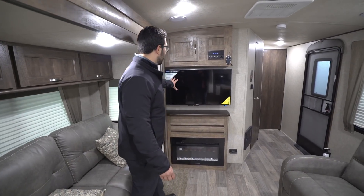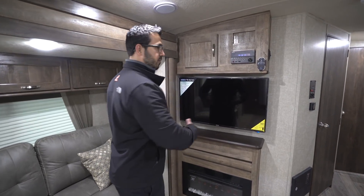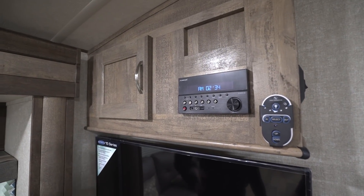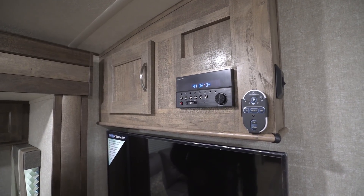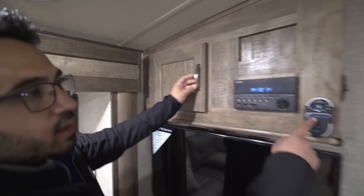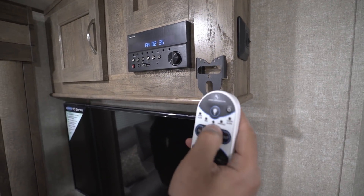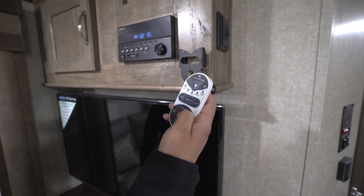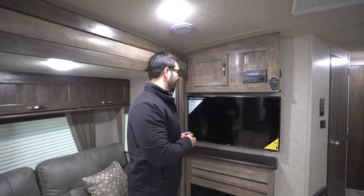Lastly, let's talk about the TV — Jensen Electronics right here. You can see it from the sofa and from your recliners. There's a multimedia center up top: this unit is your radio, and it's Bluetooth capable, controlling the speakers inside as well as the ones outside. Right over to the side there's storage, and you'll notice a remote right there. This is pretty cool — if you want to stand outside you can control your slides, your awning, your main slide, and your jacks all from this remote.